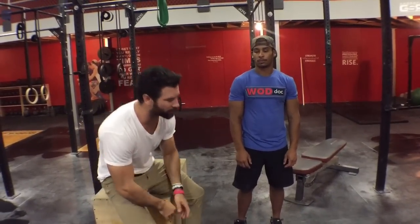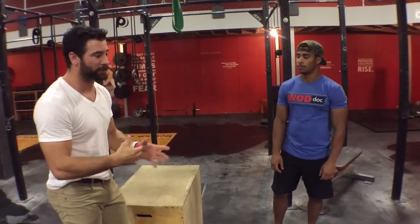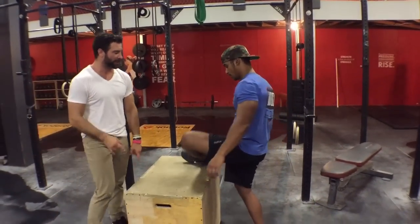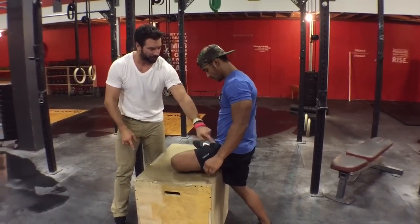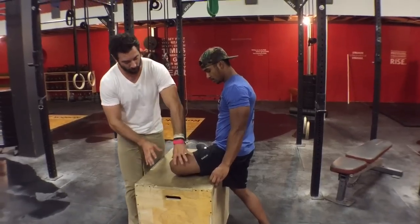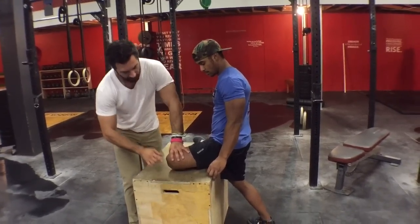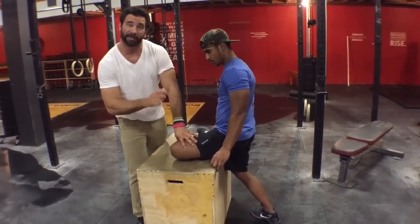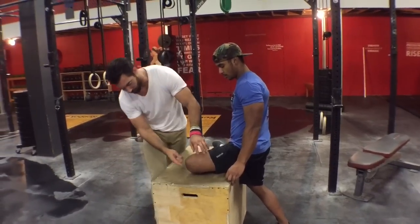When we do a traditional box stretch, there are some things I do differently that enhance the stretch. Typically we see somebody get up here and allow their heel to get very close — the reason we don't like this is because the whole purpose of the box stretch is to lengthen the tissue with the hip flexed and externally rotated.